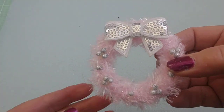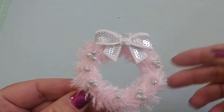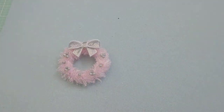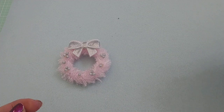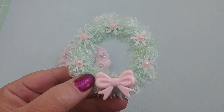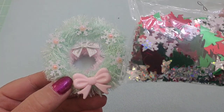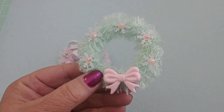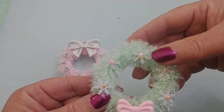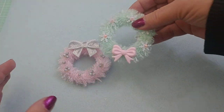Once you get the hang of it, it goes really quickly. I had my first one done in about 10 minutes from start to finish. This second one I made uses an acrylic bow and a sequin mix with little snowflakes — I glued a gem onto those and added them around the wreath. Depending on what you're going to do with them will determine what kind of finishing you need.